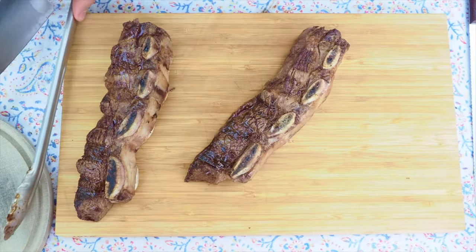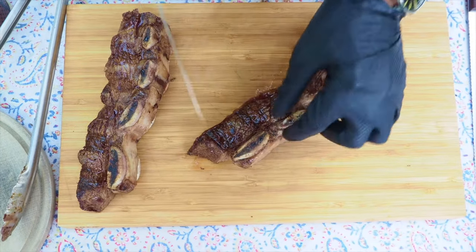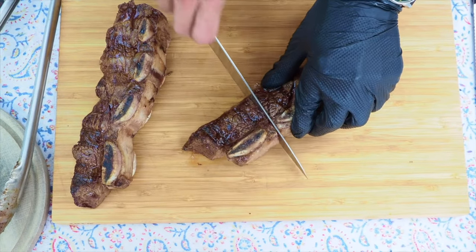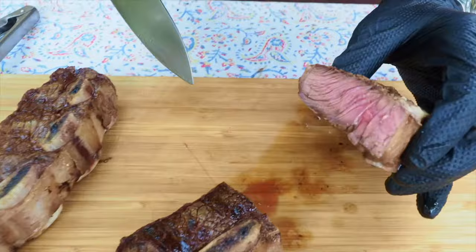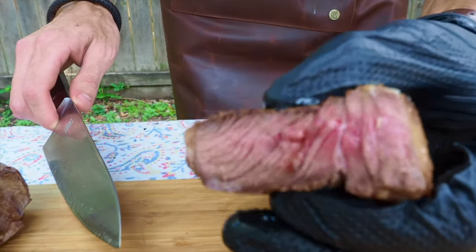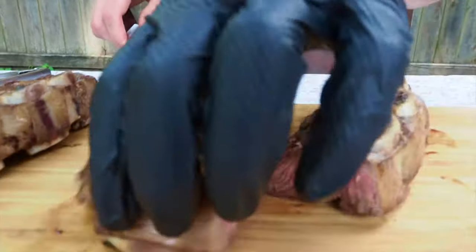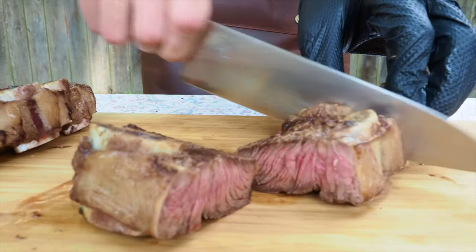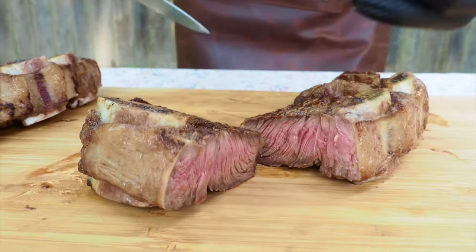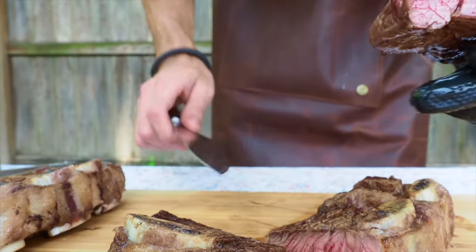Now you have it all ready. You can hold it and you're going to serve one, two, three, four — go like this. Look at that. That's probably a medium and there's still some juice coming. Look at that — no juice, very clean. It's going to be amazing.